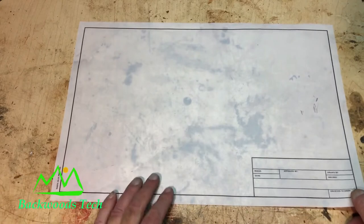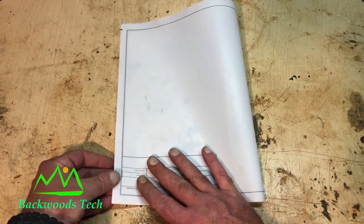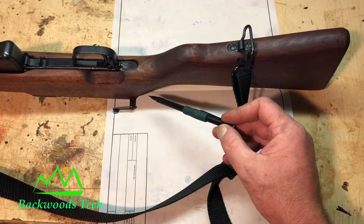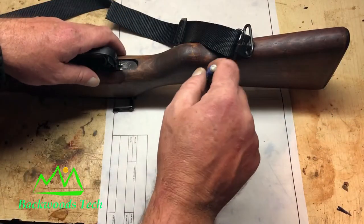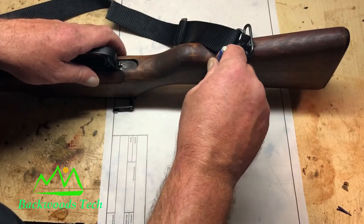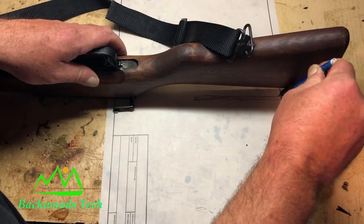To make my pattern for my cartridge carrier, the first thing I'm going to do is take a sheet of paper and fold it in half to give me my center line. Next, I took the bolt out of my rifle and laid it face down, centered up on this center line. I'm now going to take my stock and trace around it to get the width or spine of my shell holder and how long I want it.